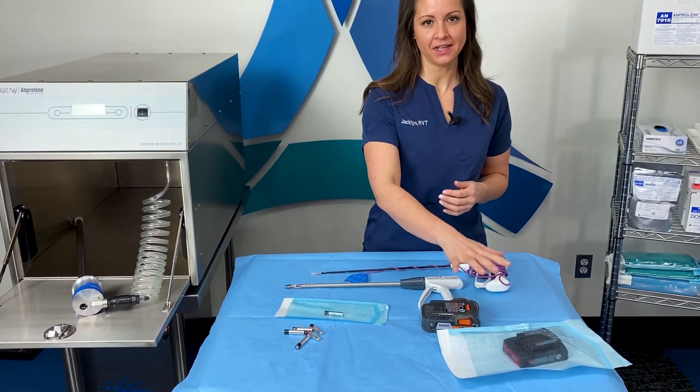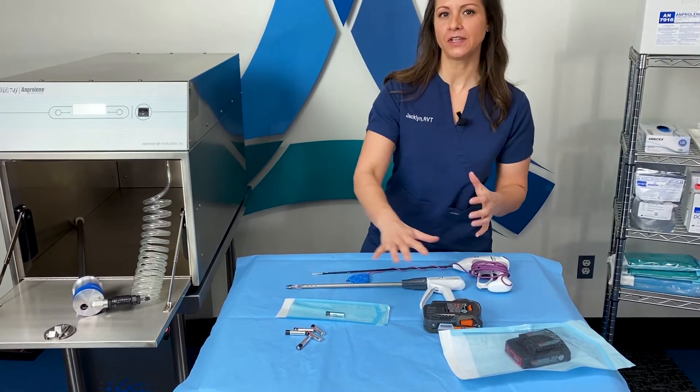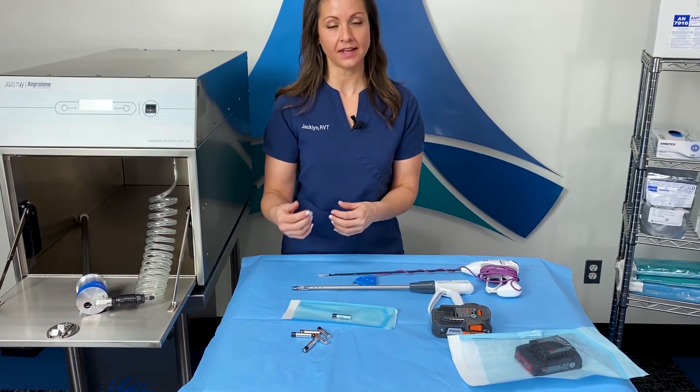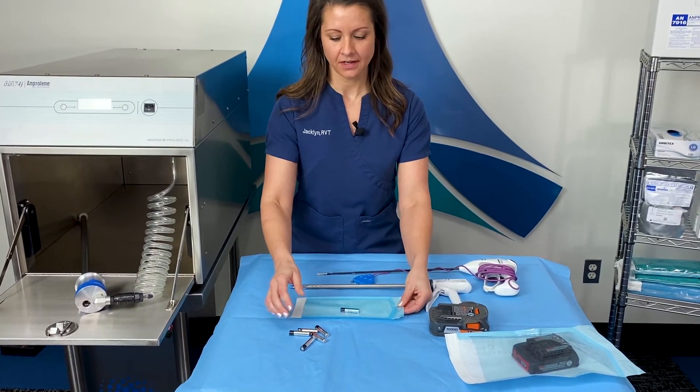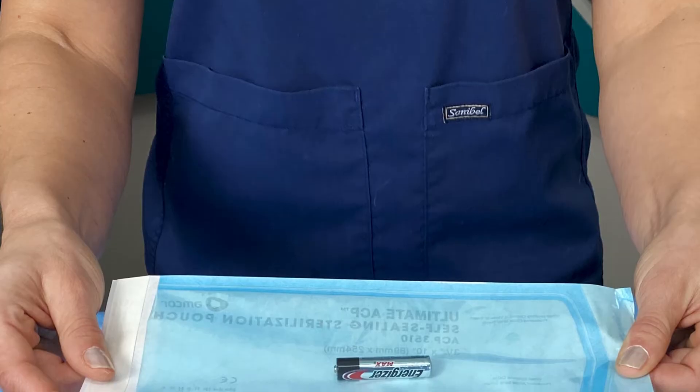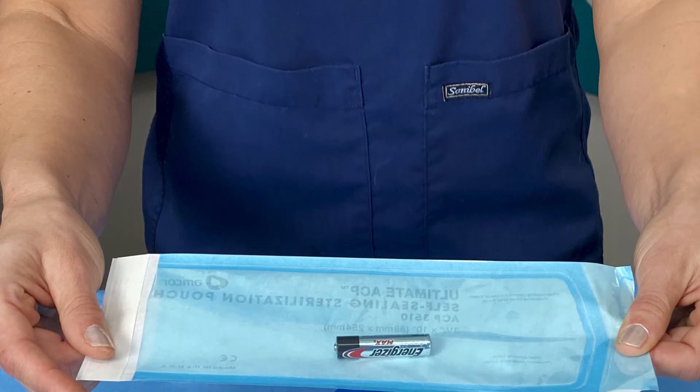With these batteries being external and part of your sterile field, there are also internal batteries inside of instruments that can be sterilized as well. The biggest thing — if there are multiple batteries in an instrument, you want to make sure that they're in a single pouch per battery.